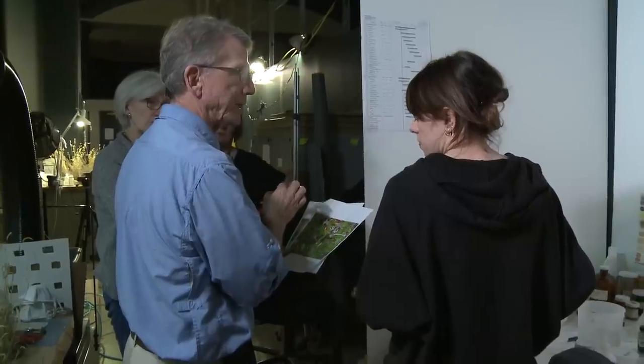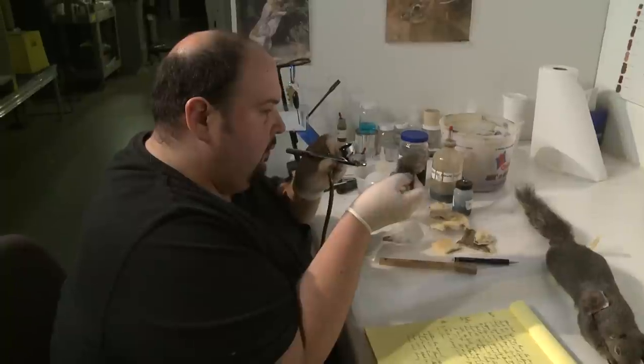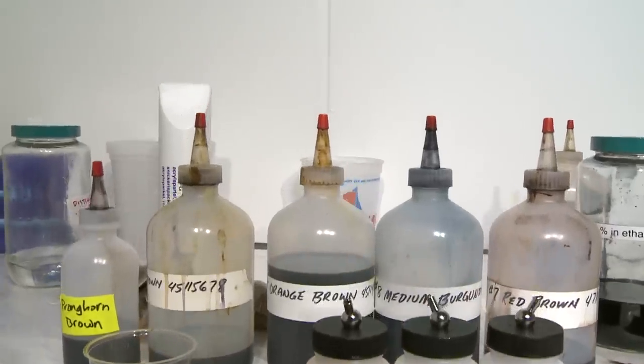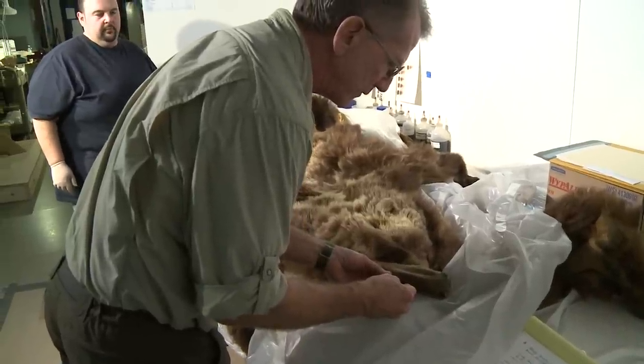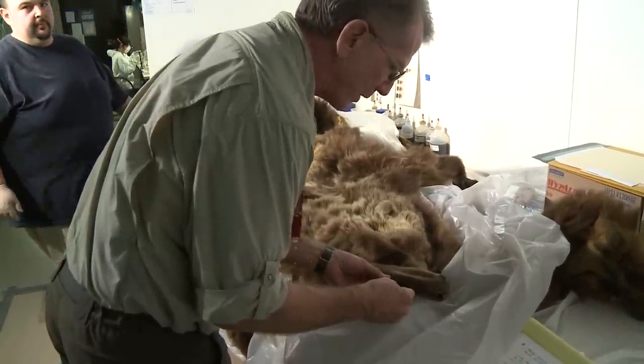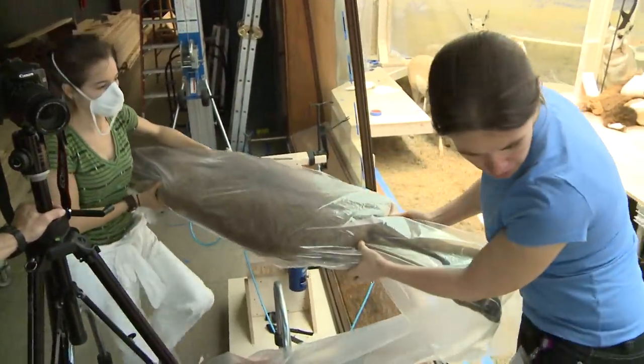The research of our conservation staff was extensive. We tried different pigments with different solvents and finally arrived at a dye material, and we were able to recolor and restore the natural color of the animal by using specimens both from this museum and loaned to us by the Smithsonian.